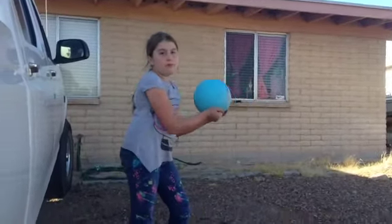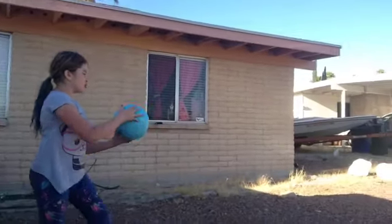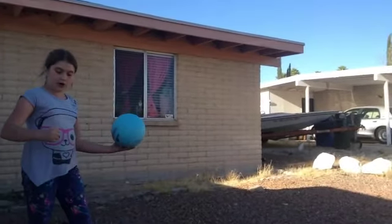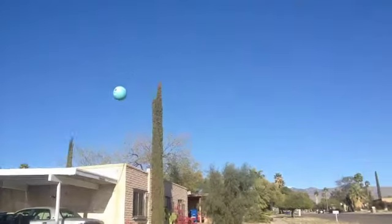That was me hitting it kind of in the middle of the ball. Now I'm going to try to hit it at the bottom — if I don't, then I'm sorry. I'm going to try hitting it at the bottom with your fist. See how high that went?